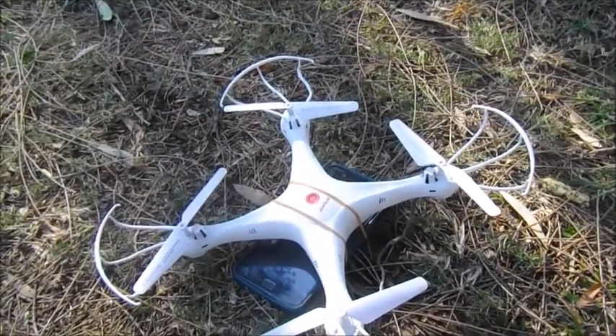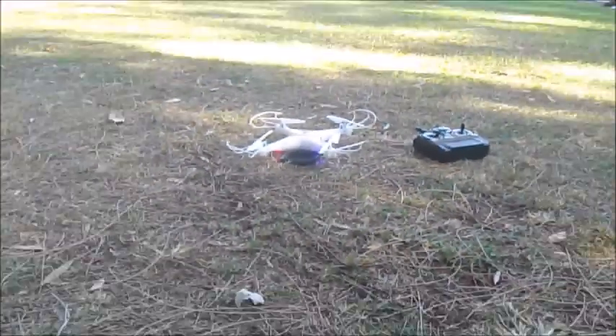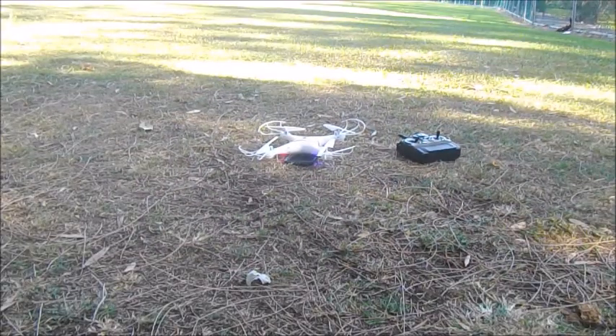Now let's get lifting. So guys, as you can see, the drone is right there. I want to take flight now guys. If it takes off then I'll be happy. So let's go do it - fly now.